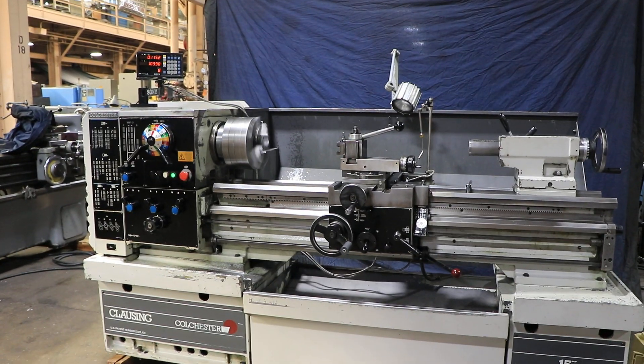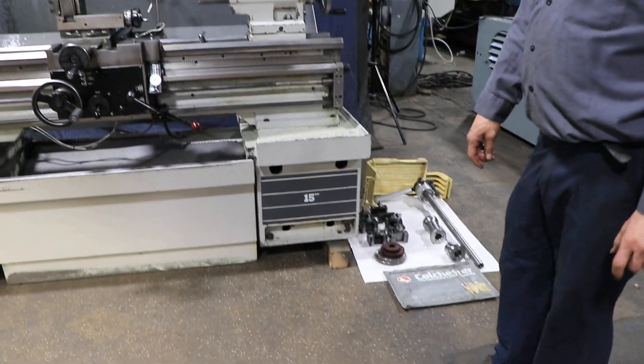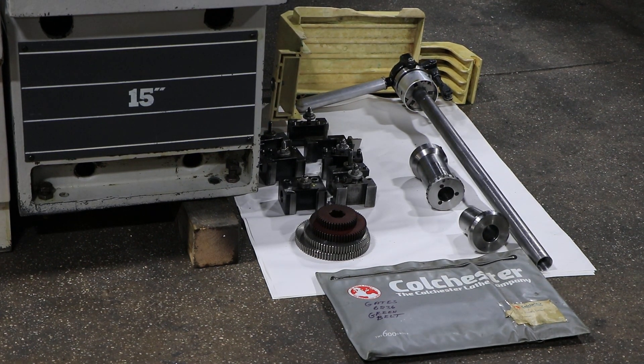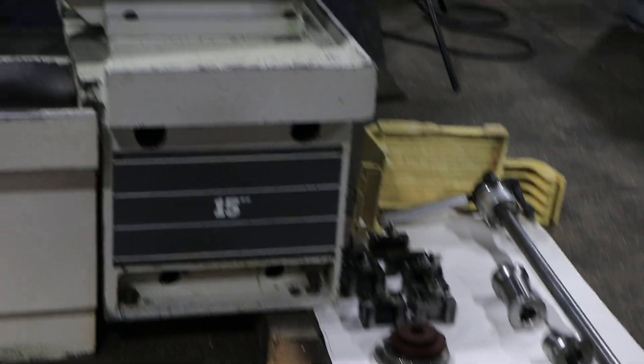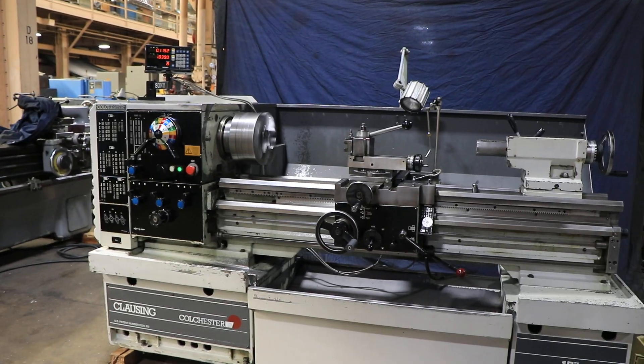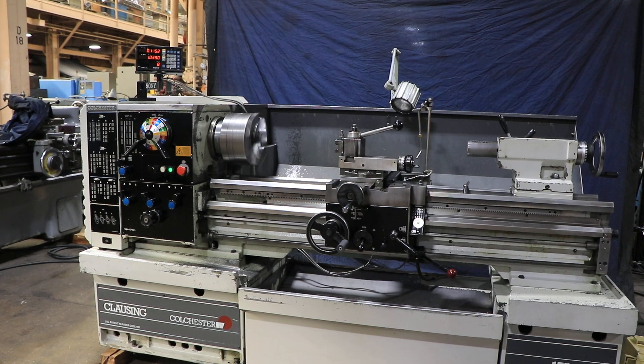You do have a removable gap. Down there you can see we have the 5C collet closer, and more Allura's tool post holders. Thank you for watching our video.